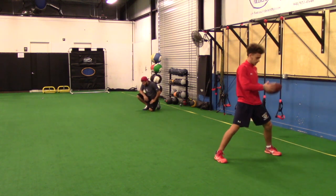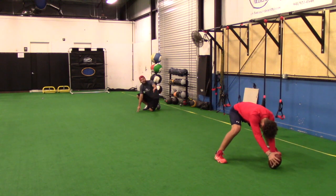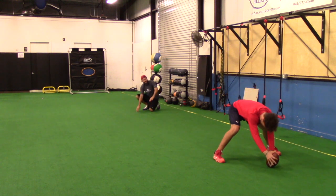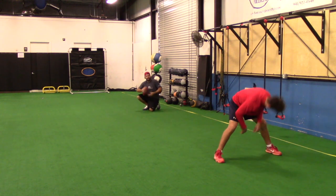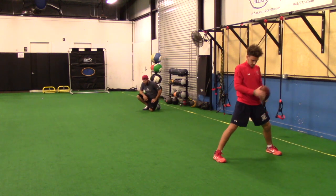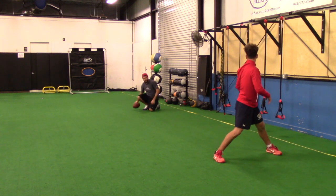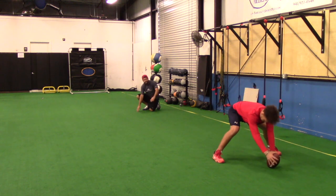Slow it down. Little high. Two and a half. What did I do to you? Slow it down. Inside. You're all like two and a half. Good ball. Little inside. Three and a half. Great spiral. Great laces.